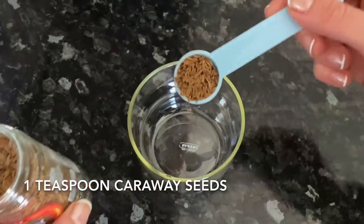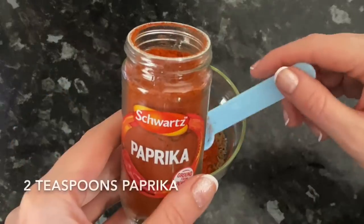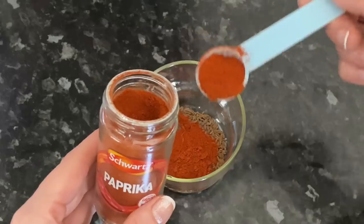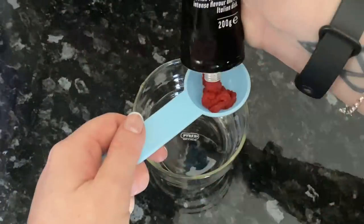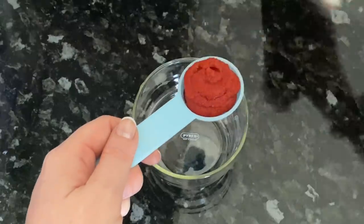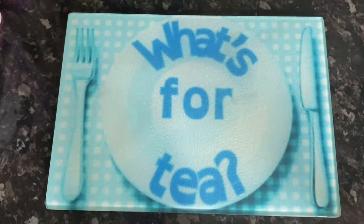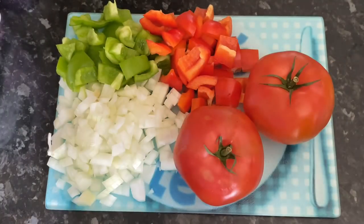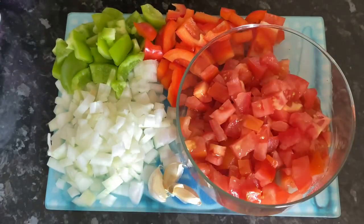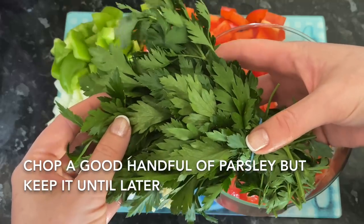First, get your spices together: one teaspoon of caraway seeds, two teaspoons of smoked paprika — you could use hot if you like — and two teaspoons of normal paprika. Set them to the side. You'll also need three tablespoons of tomato puree or tomato paste. For the veg, chop a large onion quite finely, a couple of bell peppers in whatever colours you prefer — I used green and red — a couple of big beef tomatoes, and three cloves of garlic, crushed or finely chopped. Chop a handful of fresh parsley as well, but you won't need that until later.